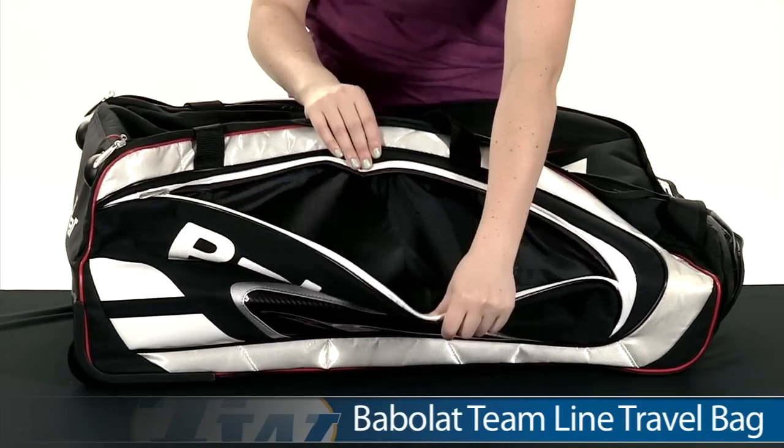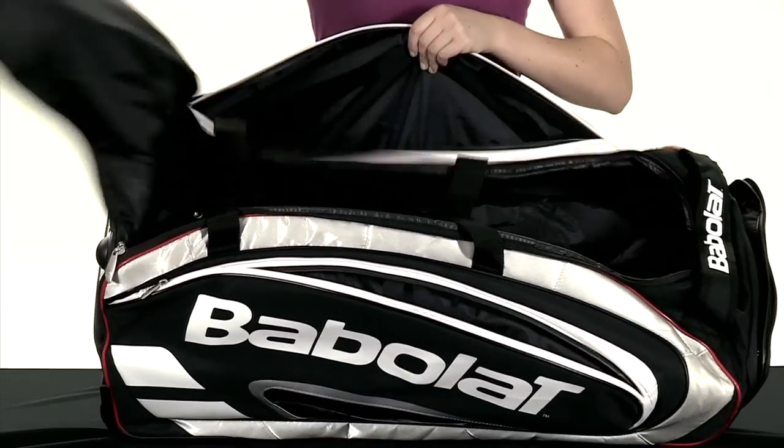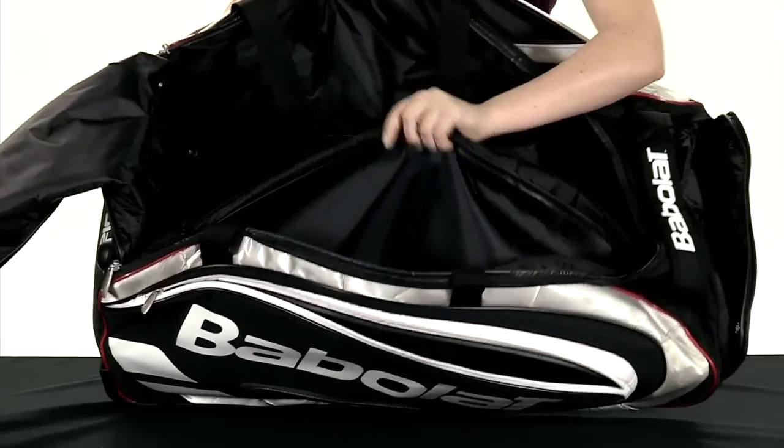It has an accessories pocket on either side of the bag. The main compartment opens up, and there's plenty of room inside of here, and there's also an accessories pocket inside as well.